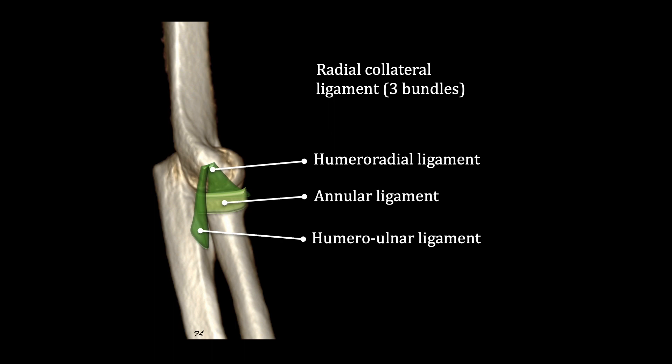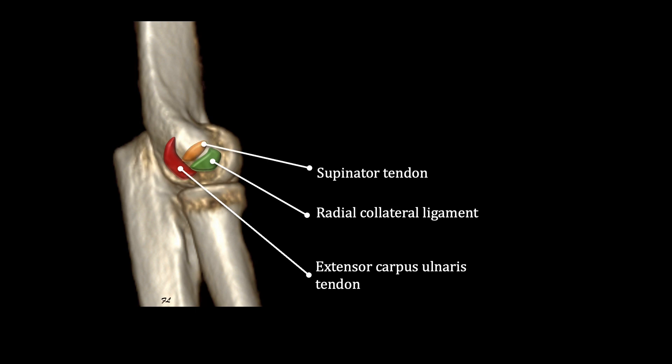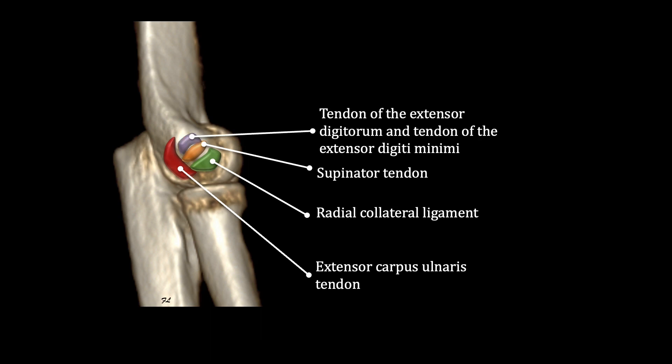As for the tendons, only the extensor carpi ulnaris tendon inserts behind the lateral epicondyle. In front, the supinator tendon's insertion is more superficial than the lateral collateral ligament, and even more superficial is the tendon of the extensor digitorum and the tendon of the extensor digiti minimi. Lastly, the two radial-sided extensor muscles insert in front on the supracondylar ridge.